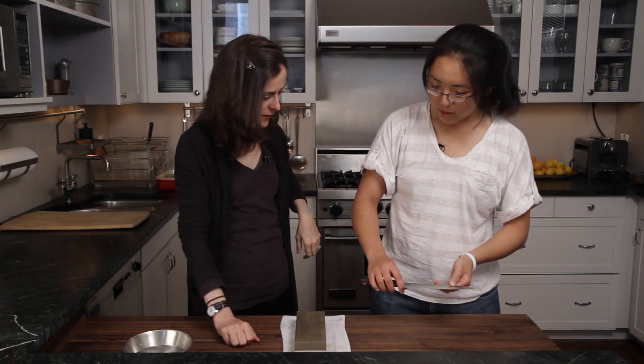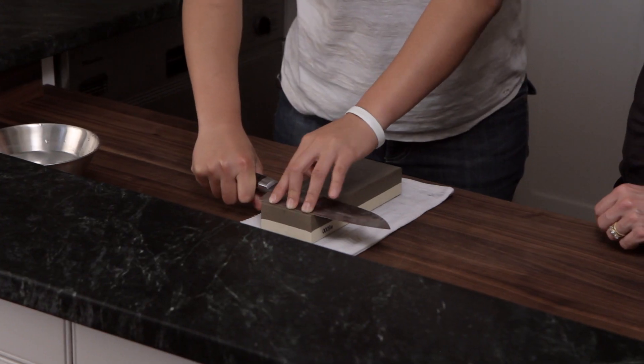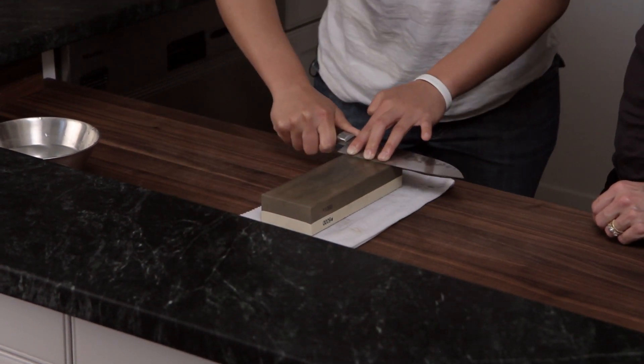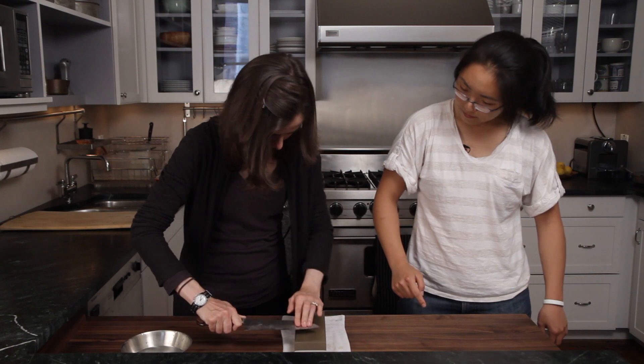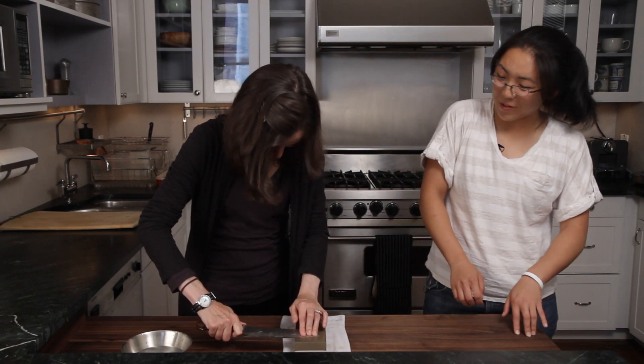Now we'll do the other side of the blade. So we flip it down and then we just pull back — instead of pushing, you pull back. Try the tip, and you're going to make half-moon motions this way. You can put your fingers a little closer to the edge if you feel comfortable doing so.